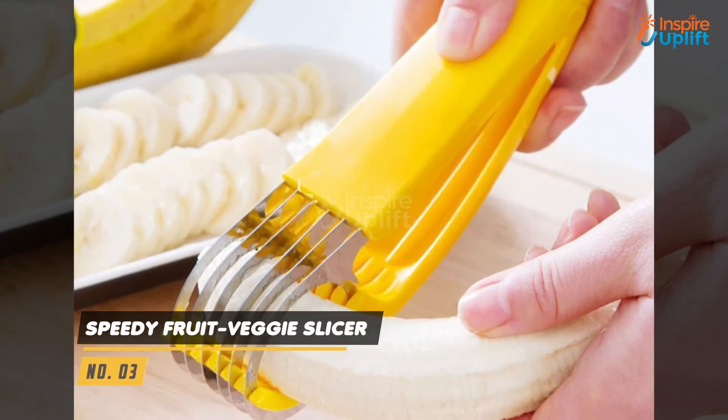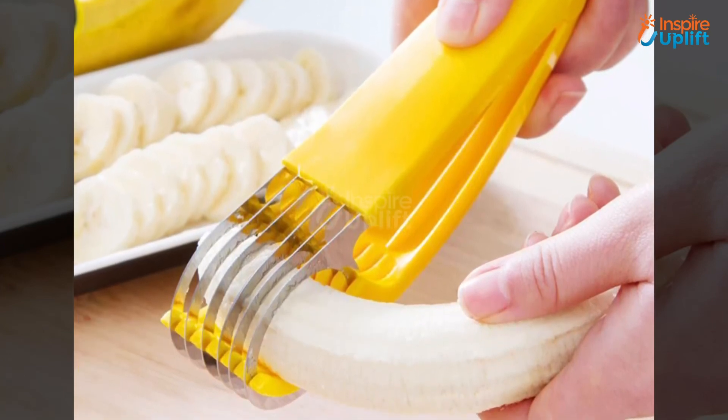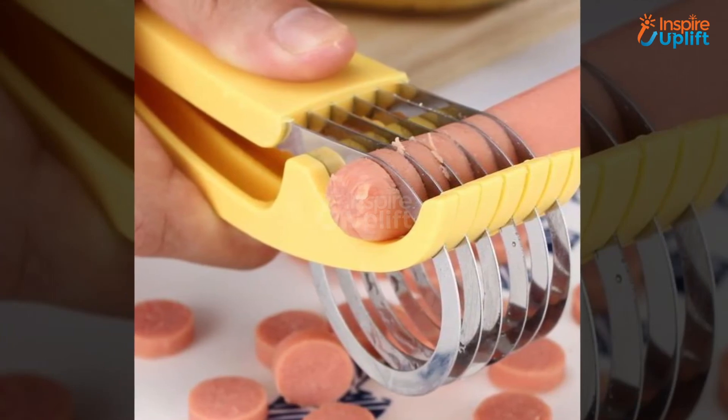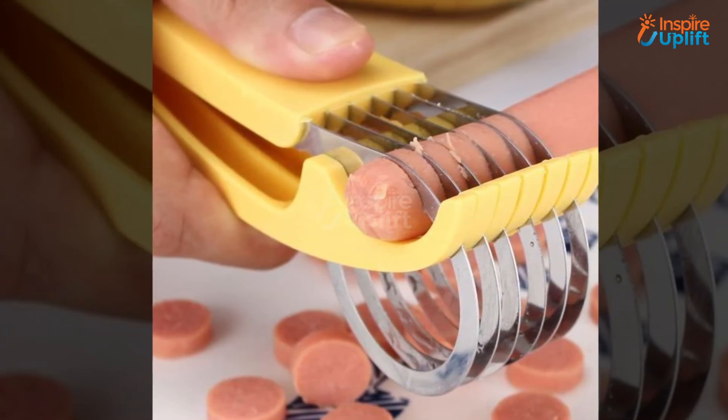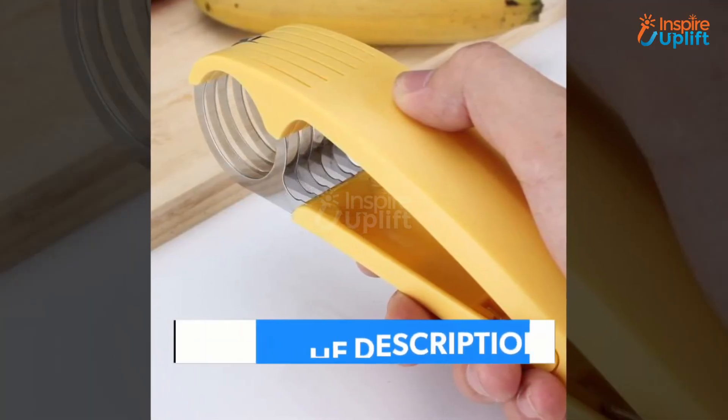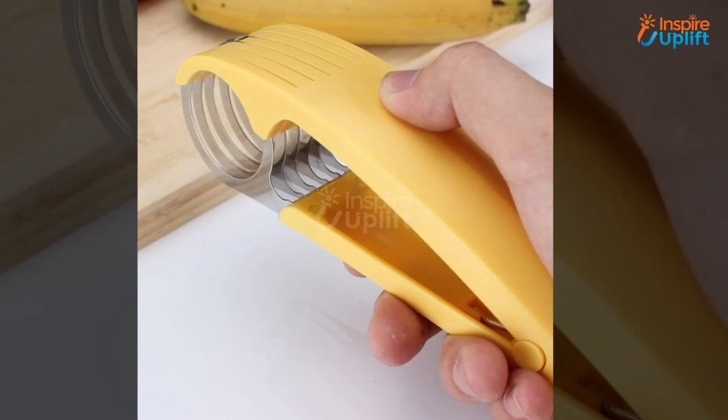At number 3 we have the speedy fruit and veggie slicer. Now cutting cucumber, banana, carrot, radish, and other such edibles is not a dream anymore. This handy cutter produces about 5 small slices which are best for making a salad. Get your hands on it and slice foodstuff peacefully.